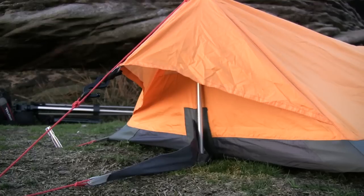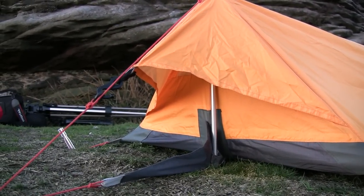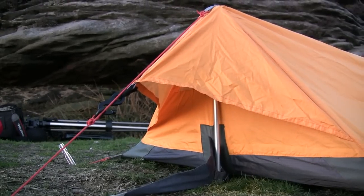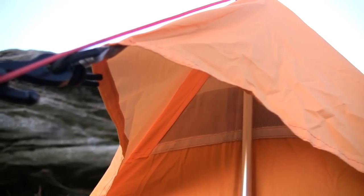So I'll show you the bivy and have a look at it. Here we've got a rear vent, or a vent at the foot end of the bivouac. If you want to have a look at it, you can see the mesh panel.